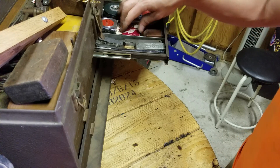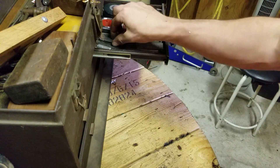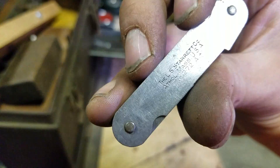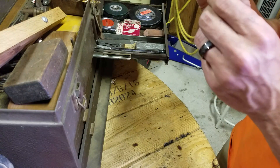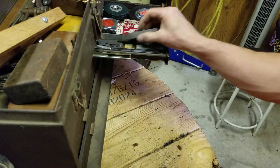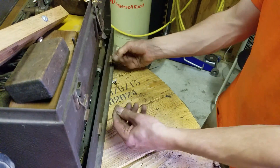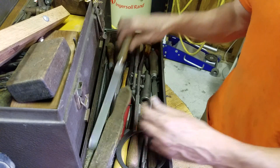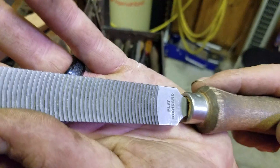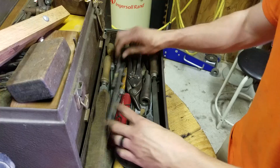We've got these thread pitch gauges — these are Craftsman. These are some kind of feeler gauges. Starrett feeler gauges. Baldwin — these are a set of feeler gauges. This is a go-to machining toolbox, I think. All the files — it's got a ton of files. They're all Nicholson files. I knew Nicholson's been around for a really long time.